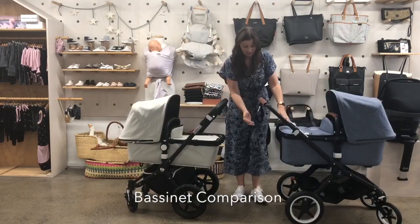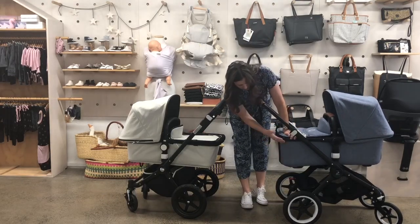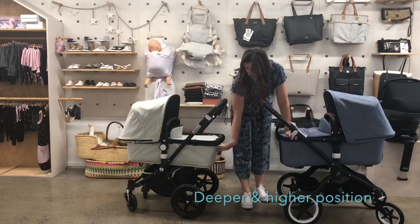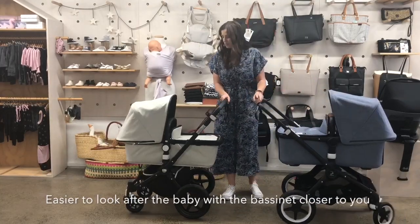Let's take a look at the bassinets first, because that's what you're going to be using first with your baby. The Fox bassinet is a bit deeper and also a bit higher, so your baby is a little bit closer to you.